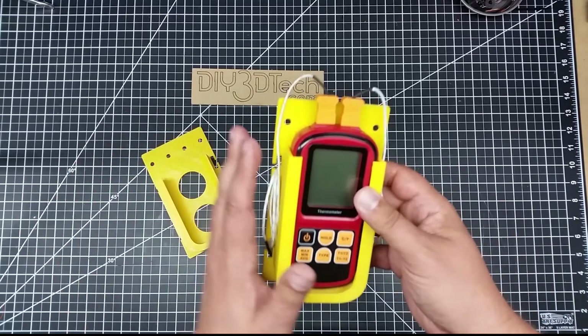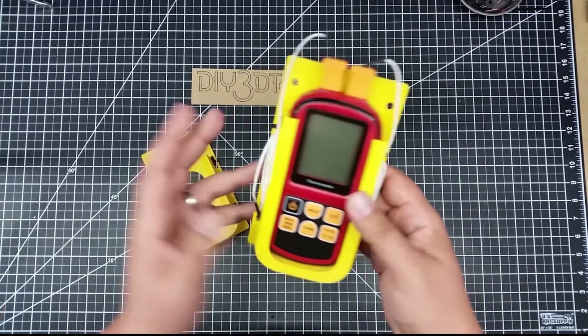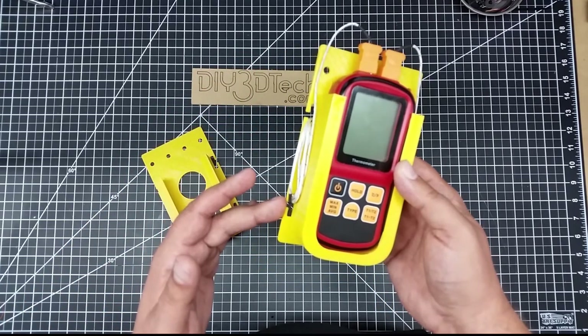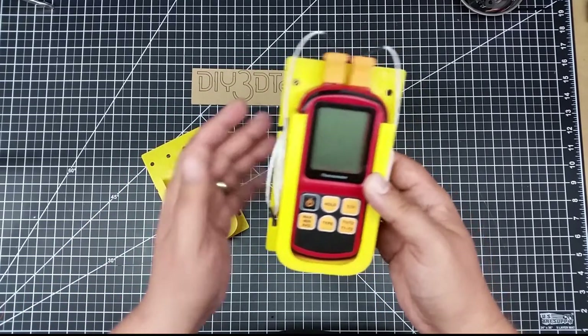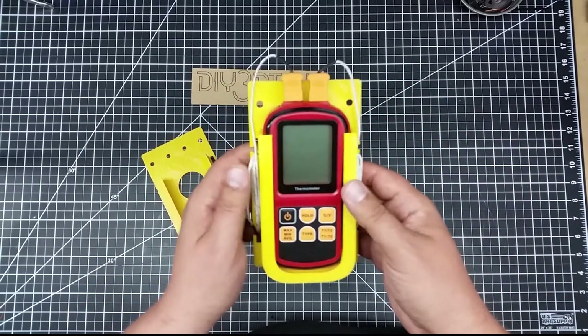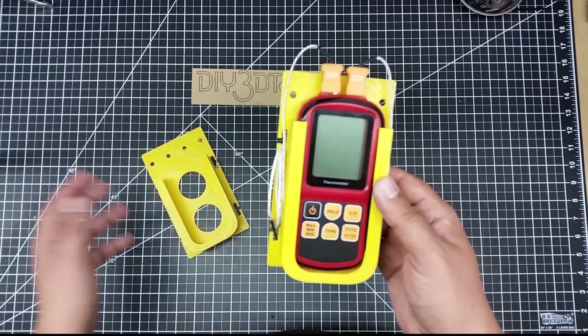The one other piece is, after I designed this, it hit me that I needed some place to put the thermocouples. So I went back — I had this extra room here — and I decided to put these semi-cleats on each side to roll up the thermocouples on. That actually worked out very well; I had forgotten about it and was able to come back to the design and add that.